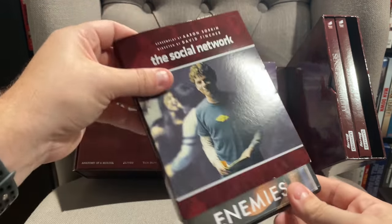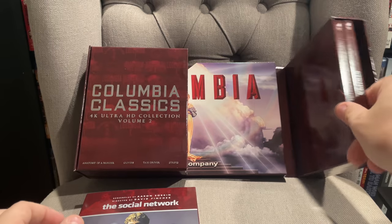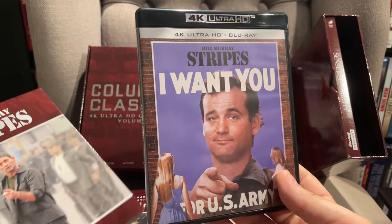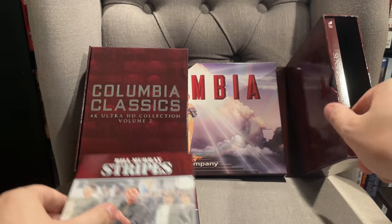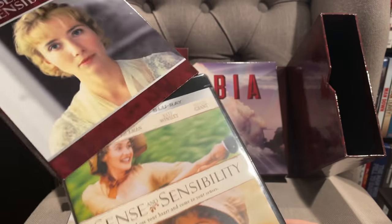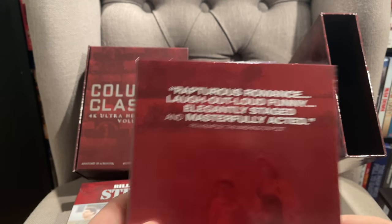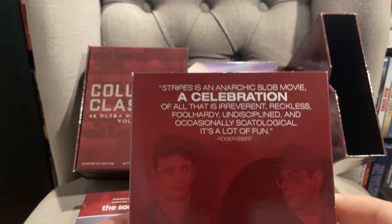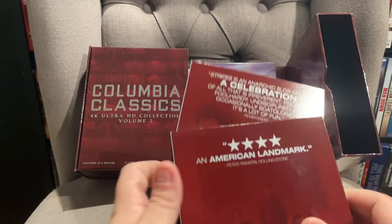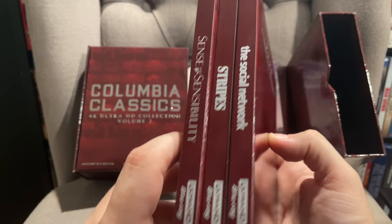Moving on to the next side, we've got The Social Network with the original poster artwork. We've also got Stripes on 4K — again original poster art, more classic artwork on the inside with the new artwork on the slip cover. And then we've got Sense and Sensibility. The other cool thing is these all have a review call-out — things like 'rapturous romance,' 'laugh out loud funny,' 'a celebration of all that is reckless and foolhardy,' 'an American landmark.' It captures different review comments from each of the movies, which is kind of nice and keeps with the historical theme.